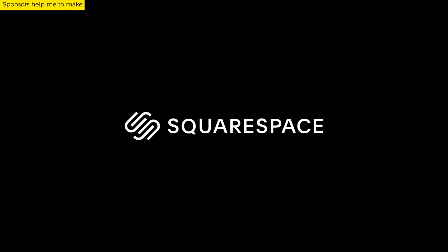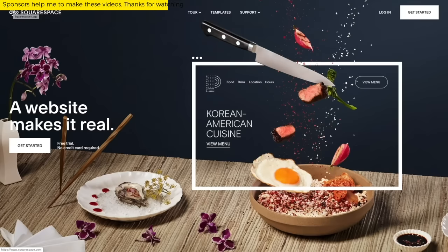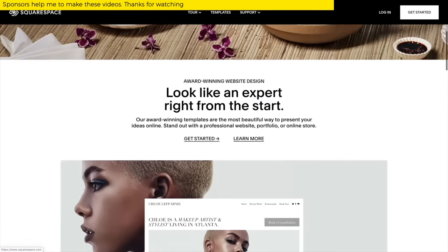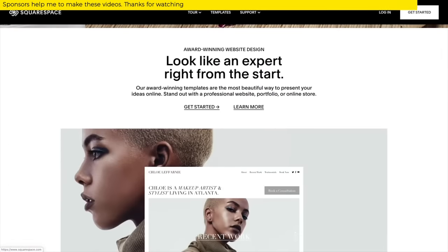This video is brought to you by Squarespace. From website and online store to marketing tools and analytics, Squarespace is the all-in-one platform to build a beautiful presence online or to run your business.